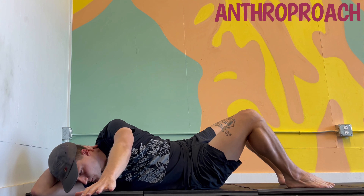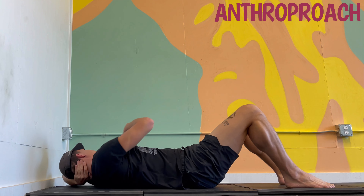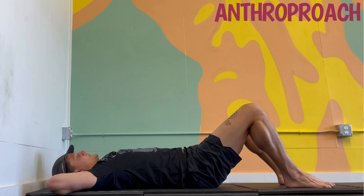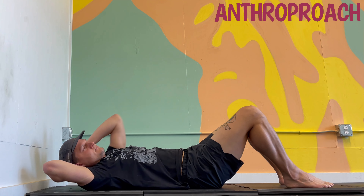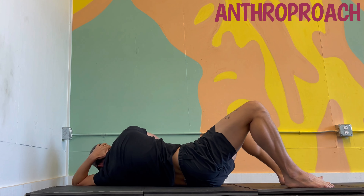Now I'm reaching, and that leg furthest from the camera is resisting, and I'm reaching the other way on my exhale, and that knee closest to the camera is resisting. When that left arm is reaching, the leg furthest from the camera tries not to follow. Now when this right arm is reaching, that leg closest to the camera tries not to follow.